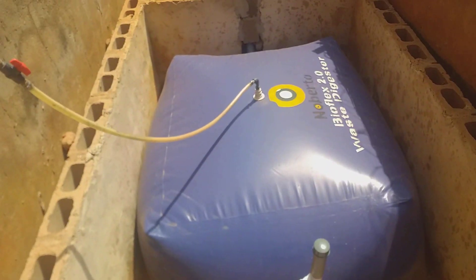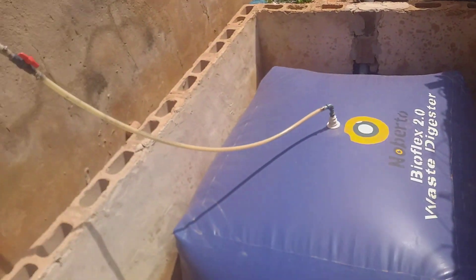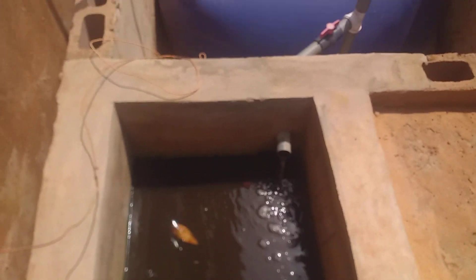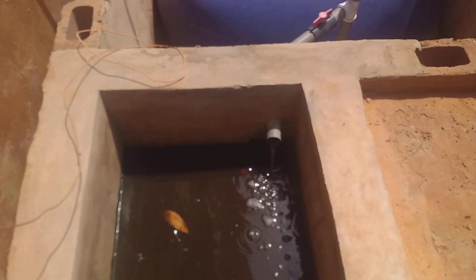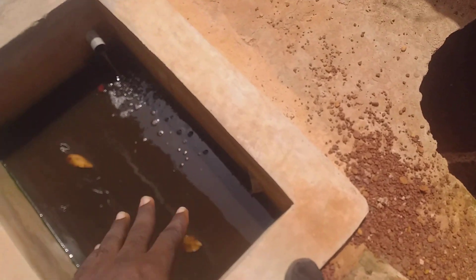This is BioFlex 2.0. You can see the waste water is flowing into the collection pit. From the collection pit, when it's filled up, the excess will flow through here and enter into the soft pit.